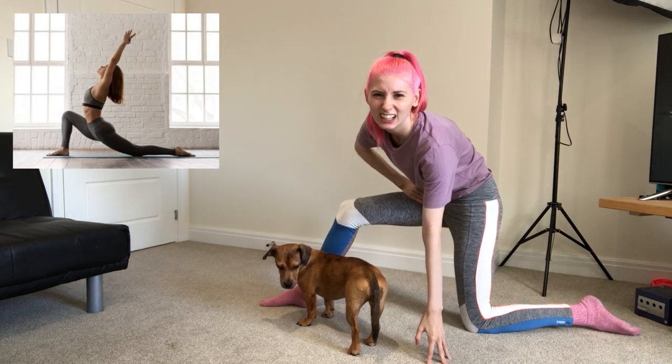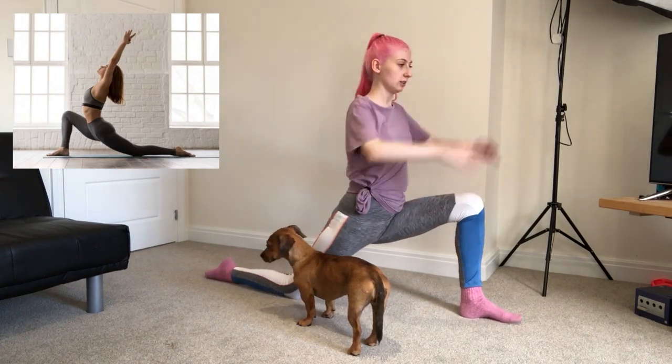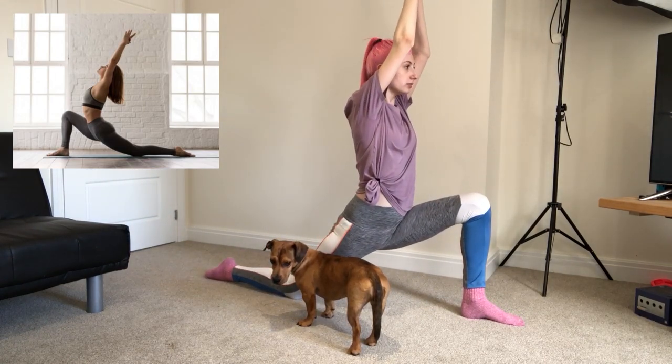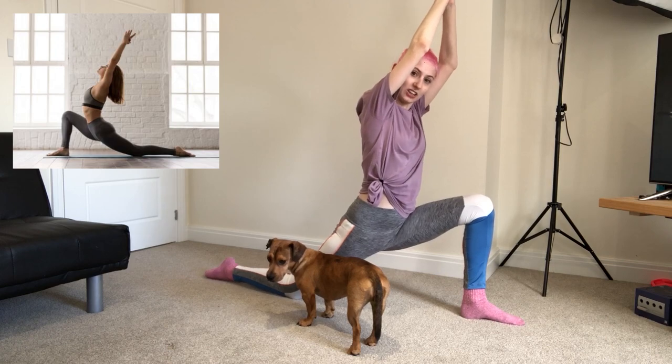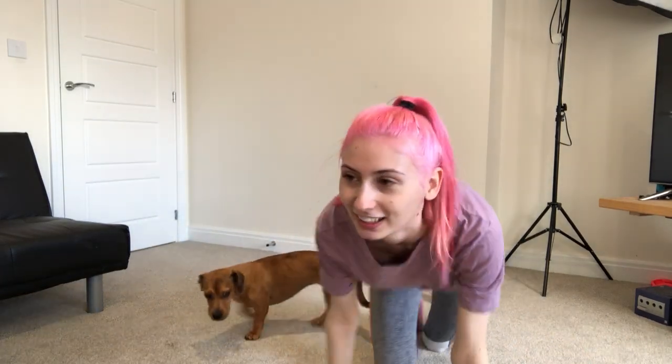Is it supposed to hurt that hard? Maybe I'm more flexible this way. I can't stretch my legs that far. I thought that was going to be like the easiest one. I couldn't even do that.